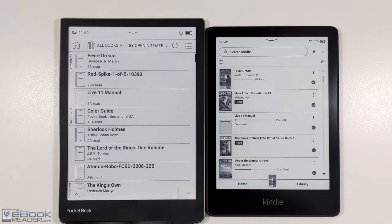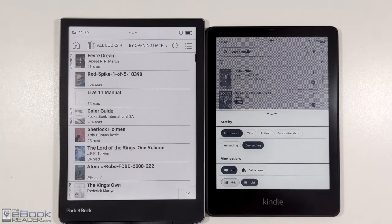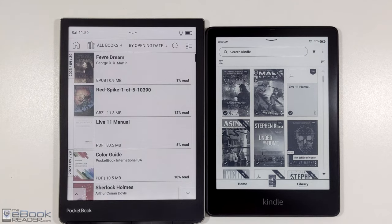Pocketbooks have some other advantages as well. You can view your library as folders and they support ePubs. They also have Dropbox support to transfer books wirelessly, and they have some games and different apps installed. It just sort of comes down to your personal preferences as far as devices go.